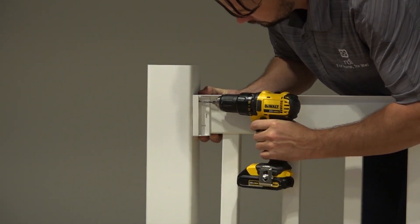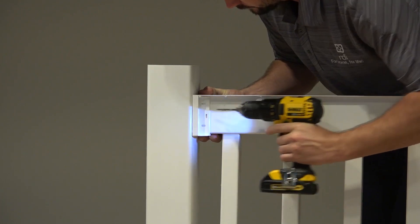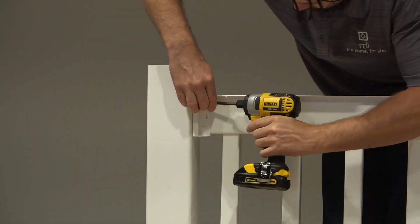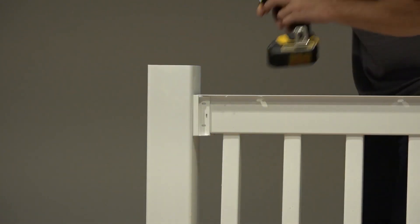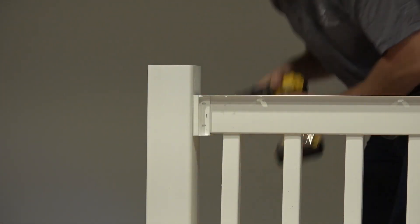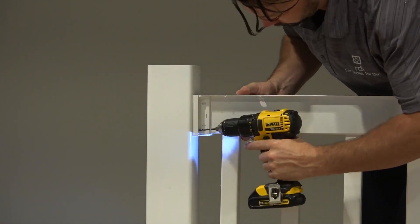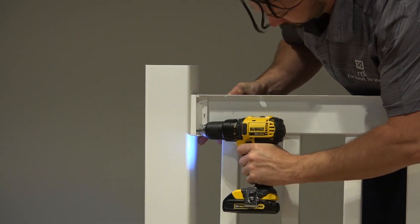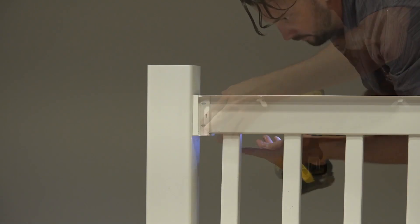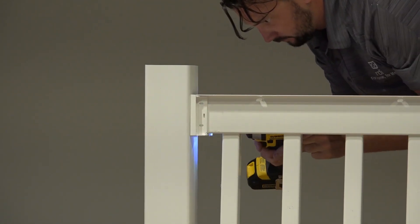Using a 1/8 inch drill bit, pre-drill your first top bracket screw hole. Then drill through the bracket hole, vinyl post sleeve, and vinyl insert and loosely install a number 10 by 1½ inch screw. Pre-drill for the remaining three screws, then install and tighten all four screws. Do this for the remaining top bracket.